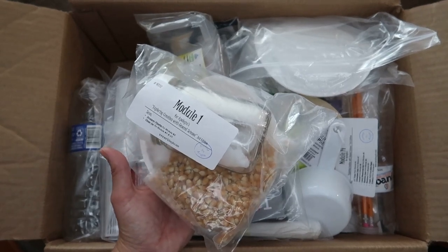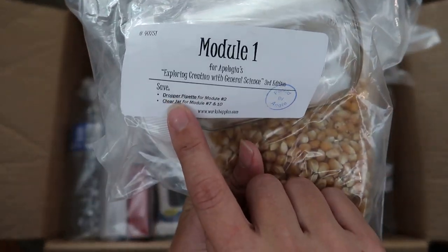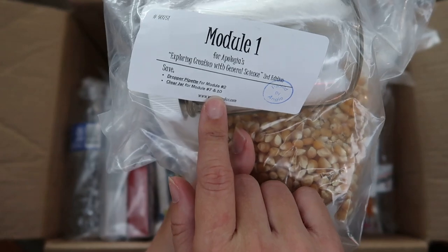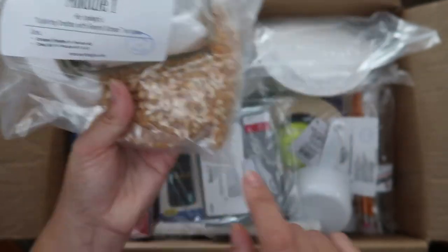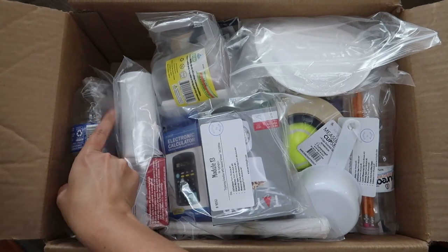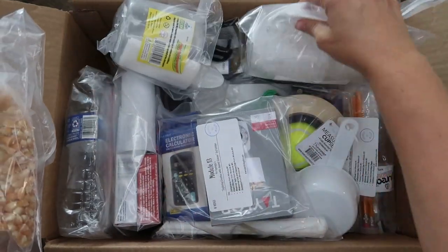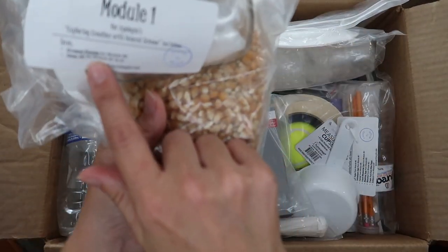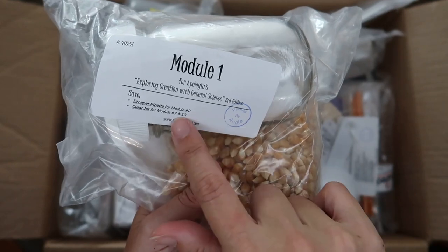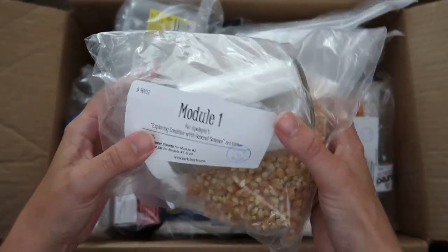Since she wants to do it today I'm going to let her do it on her own — she's so excited and I don't want to slow her down. It says down here: save the dropper pipette for module number two and the clear jar for modules seven and ten. So when she's done she'll find the right module bags and transfer those items over.